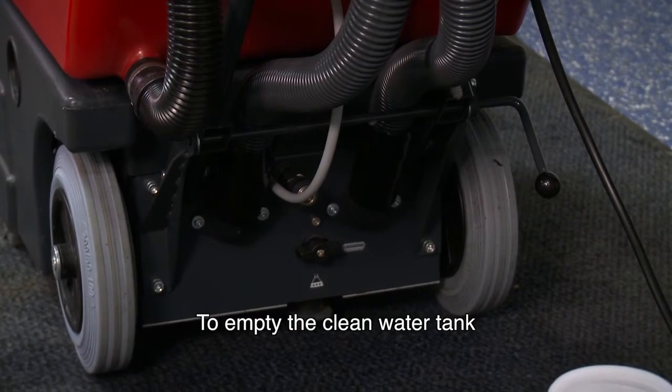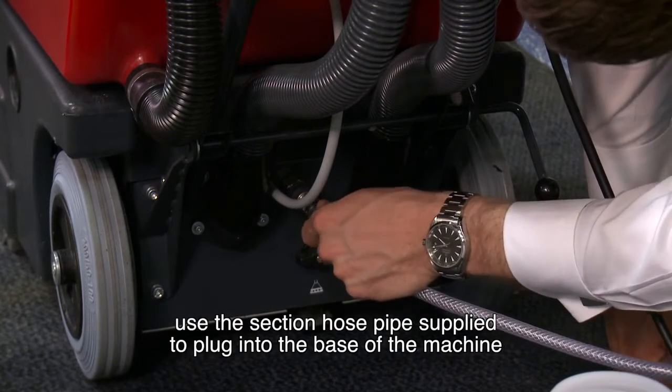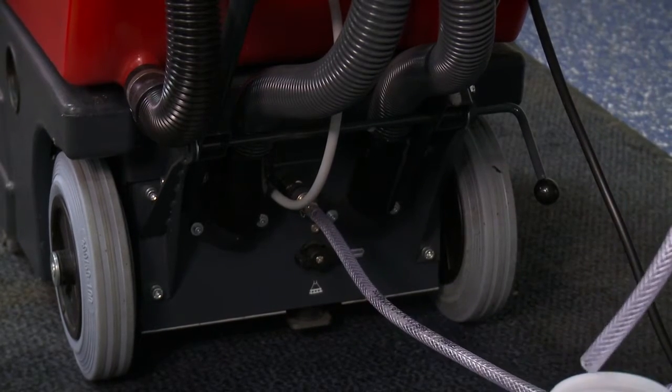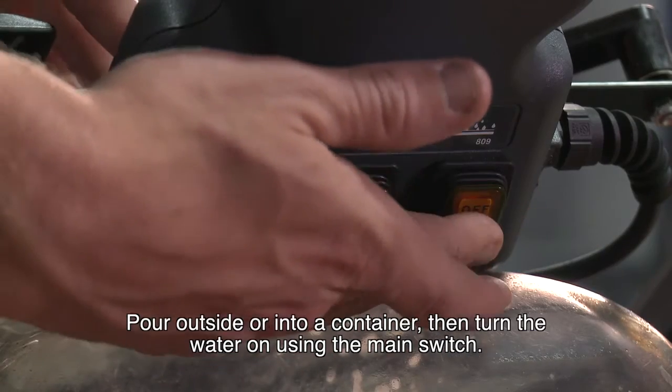To empty the clean water tank, use a section of hose pipe supplied to plug into the base of the machine. Place outside where you would like to drain it and turn the water on using the main switch.